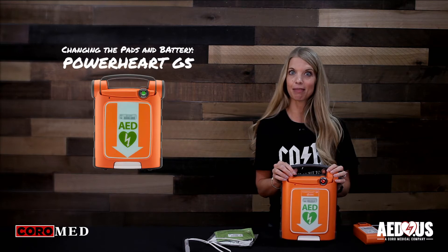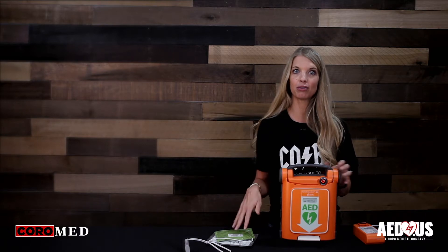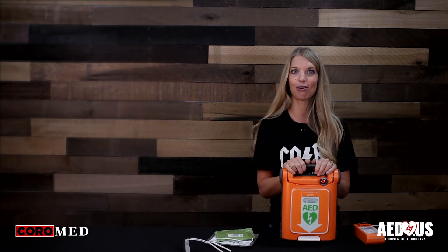This is Blair with Coro Medical, home of AED.us, and today we're going to go over how to change the pads and battery in the Cardiac Science G5 AED. To prepare for an emergency, you want to keep the electrodes and battery connected to the unit at all times.